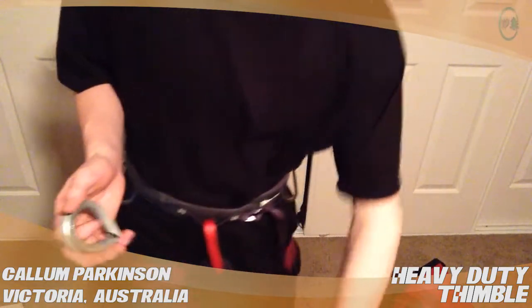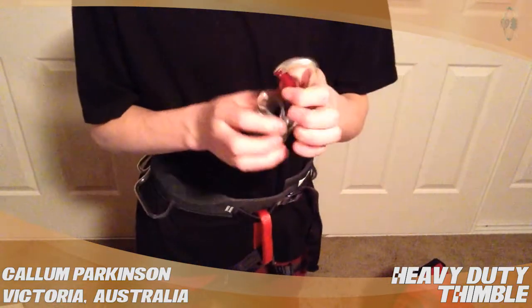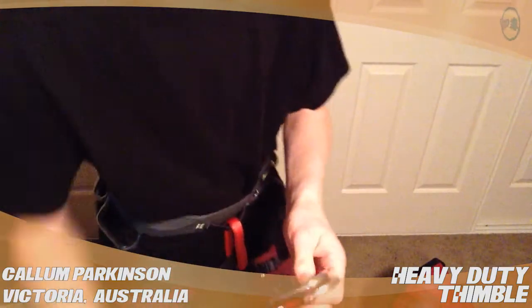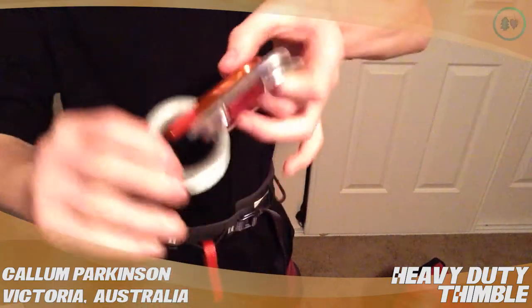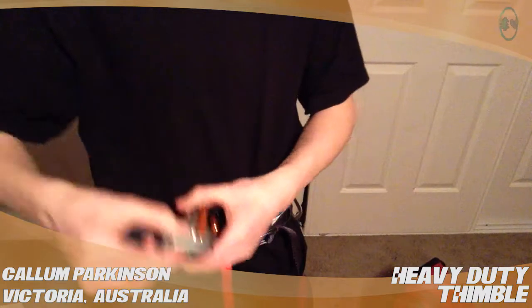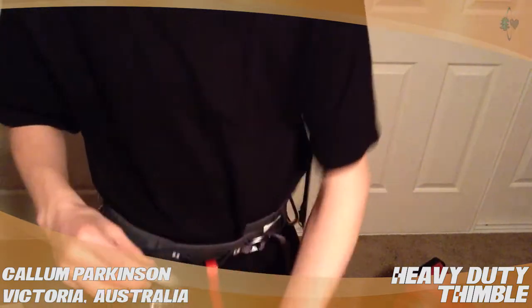I can actually fit several carabiners in there. So as you can see, it easily holds like three carabiners in there, so that's a really good thing about it.